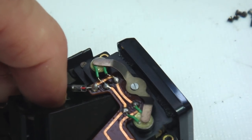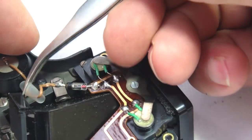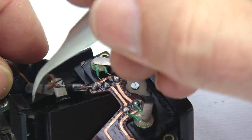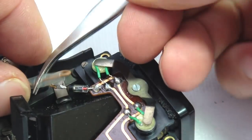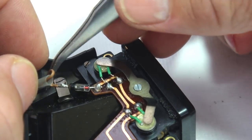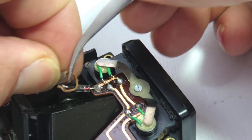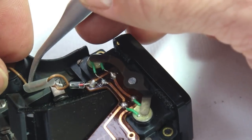Heat shrink tubing should have been slipped onto the wire before the diode was soldered in place. With the diode in place, slip the heat shrink tubing over the diode, and then apply a little heat from the soldering iron and shrink the tubing around the diode.